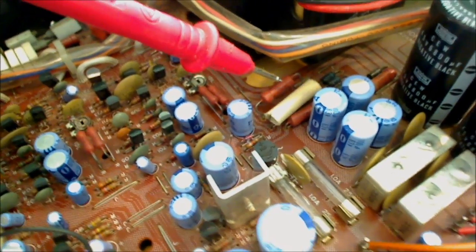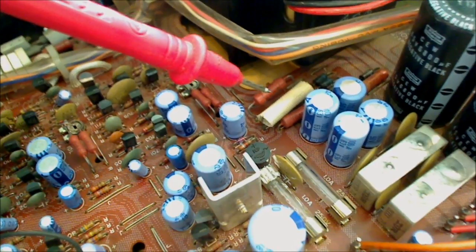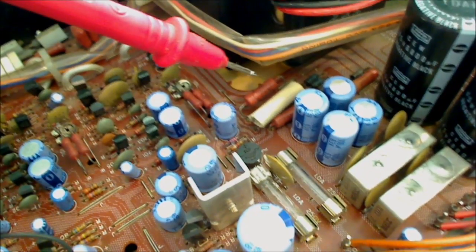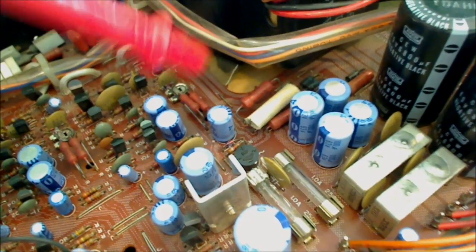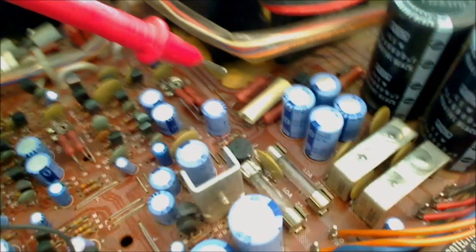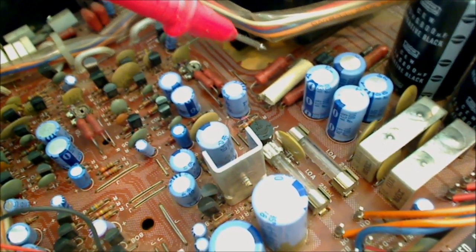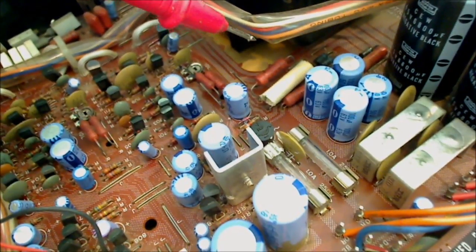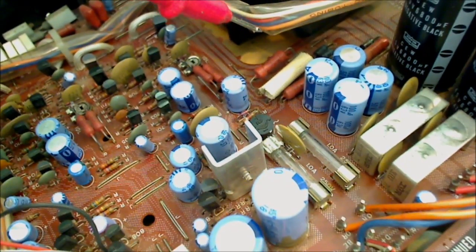These big orange-looking components are called metal oxide resistors. They take a lot of abuse. Something's got to reduce the power on this surge coming into this 120 volts coming into the unit. One of the things that helps knock that voltage down to a usable level is these big resistors. Sometimes when you get a lightning strike or a power surge, these things can go bad because they're designed to take 120 up to 250 volts, but beyond that they can fail.